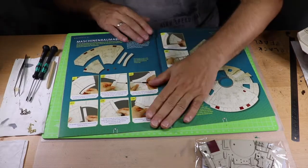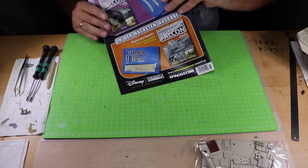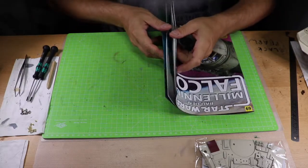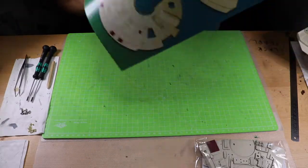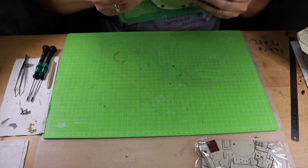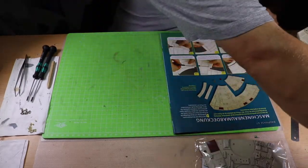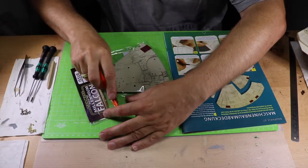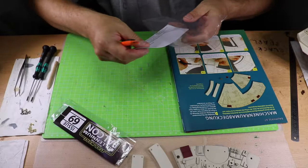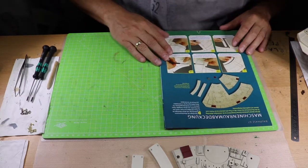Und zwar ist das da drin. Wir bauen dieses Teil hier weiter, und dann wird es wohl da herangeschraubt. Das kommt dann aber wahrscheinlich im nächsten Heft – das ist in der Ausgabe und das ist in der nächsten Ausgabe. Dann breiten wir mal alles vor hier. Wir machen das hier auf. Die beiden Teile haben wir hier drin. Das kommt in den Neuleimer, und dann wollen wir mal anfangen.